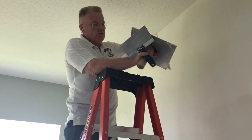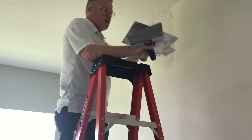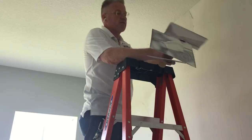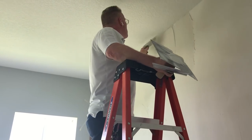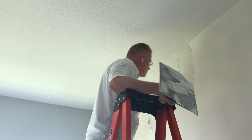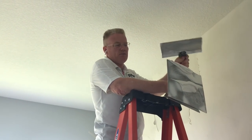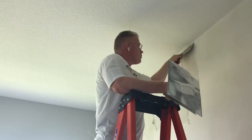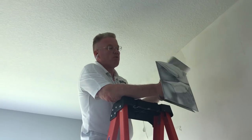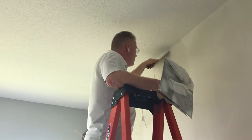I'm going over, once again, the process of skim coating. It's a very simple application of plaster on the surface. If you want to know how to do this, you should practice on the wall in your house. This is a 12-inch taping knife — about $10 to $15 at the box stores like Home Depot. There are two things that are important when you skim coat: one is pressure — the amount of pressure you put on the knife.